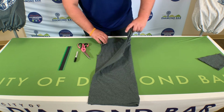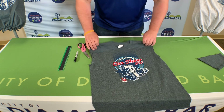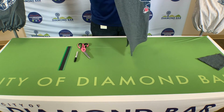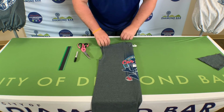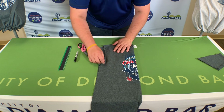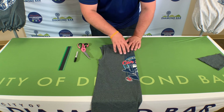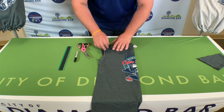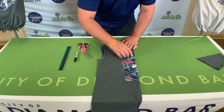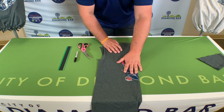Once you do that, you can open up your shirt and fold it back in half, but the opposite way — wherever you have your design. If you have your design on the front or on the back of your shirt, that is the way you want to fold it, because we will be adding a big cut to your shirt. So wherever your design is, you want that facing out to make sure you're not cutting over your design.